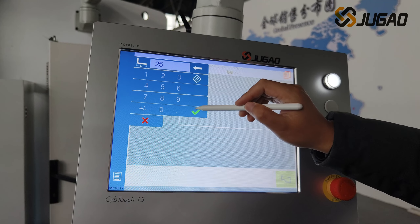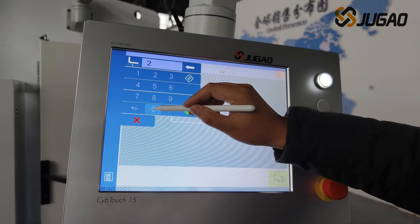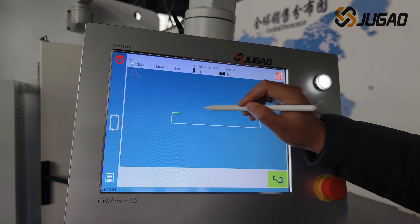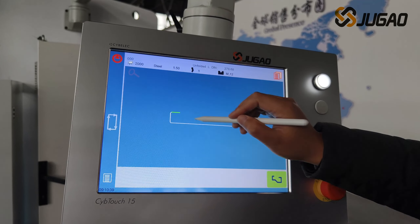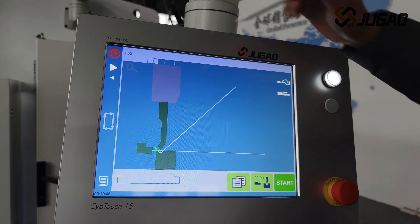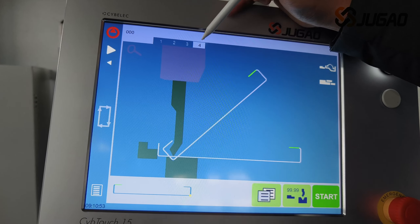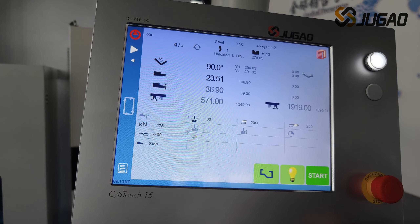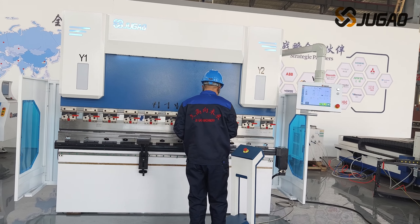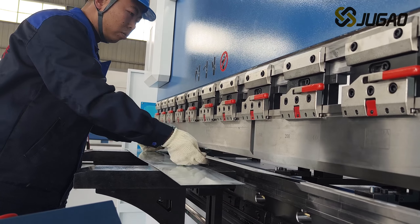Jiao Gao will demonstrate the banding of two C-type banding pieces and guarantee the matching accuracy of the two C-type banding pieces. Workers at Jiao Gao began operating the machines to complete the processing of the two workpieces.